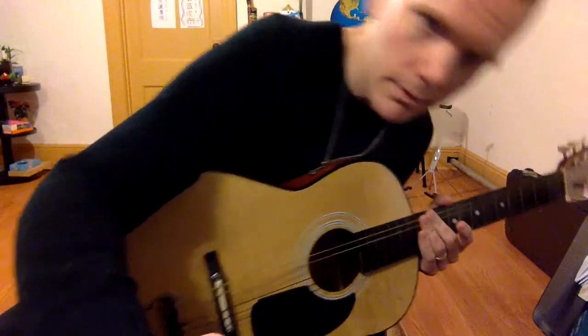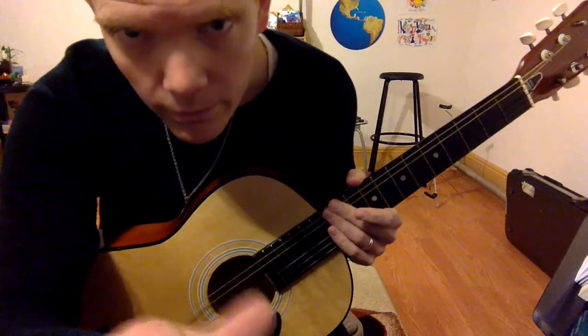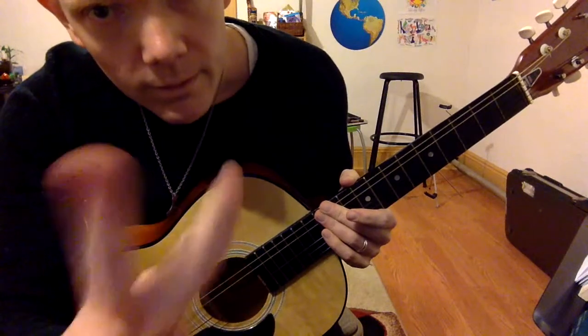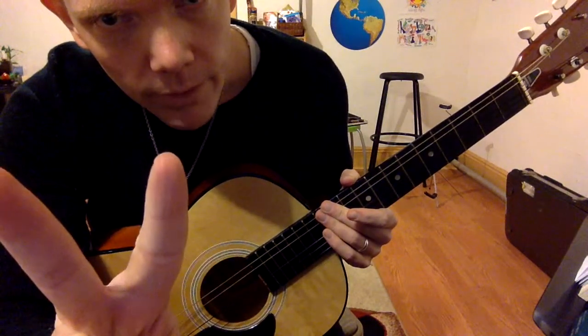Now leave a comment, like it, subscribe, share it. Share the video with your friends — someone else learning the guitar? Let them know. See you next time.